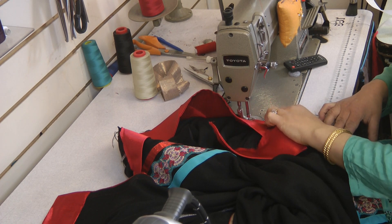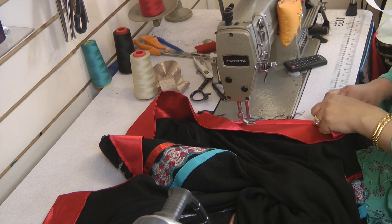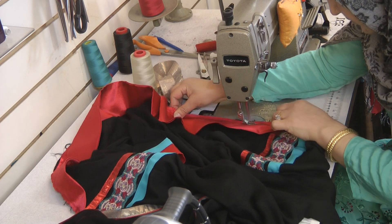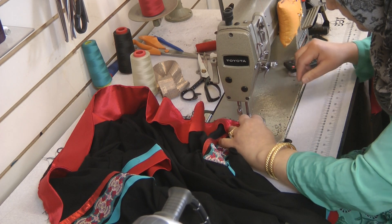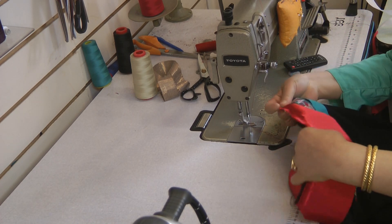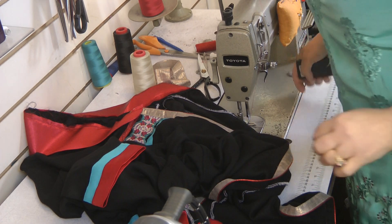I've hatched all the way around. Now, once this is done, we need a bias cut piece that we need to attach on and then turn towards the inside. So I'm just going to go and cut the bias piece and then come back and attach that.